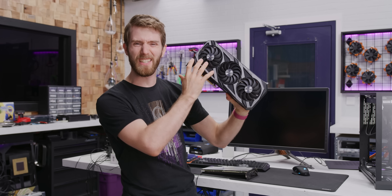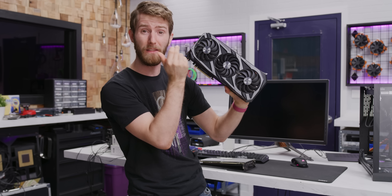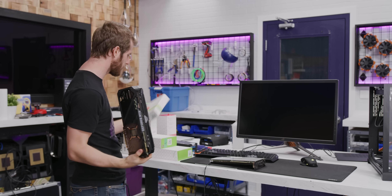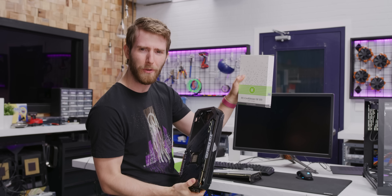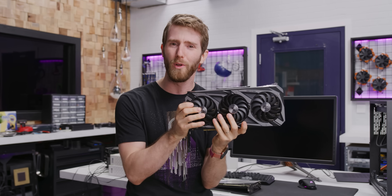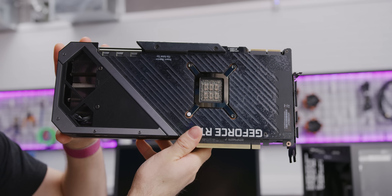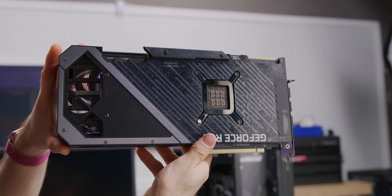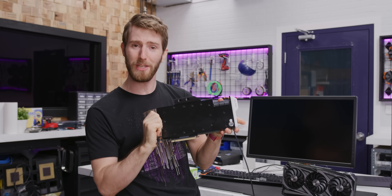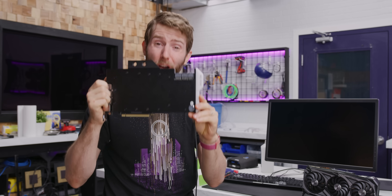Over the next couple of years, we're going to be building a ton of water-cooled gaming rigs using RTX 3000 series graphics cards. But while in the past we were able to use the old rule of thumb — about one 120mm worth of radiator per heat-generating component — I don't necessarily think those rules should apply to the RTX 3000s, particularly the power-hungry and enormous RTX 3090. Today's video is us figuring out exactly how much radiator we need for a water-cooled RTX 3090.